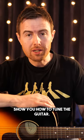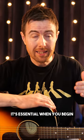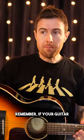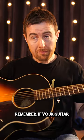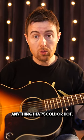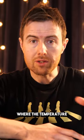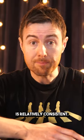In this video I'm going to show you how to tune the guitar. It's essential when you begin that you tune the guitar every time you play. Remember, if your guitar is near anything that's cold or hot it will go out of tune. It needs to be somewhere where the temperature is relatively consistent.